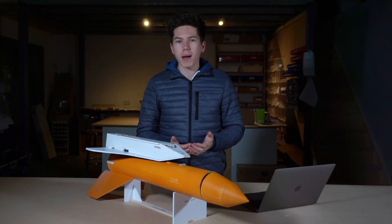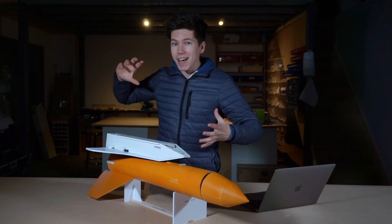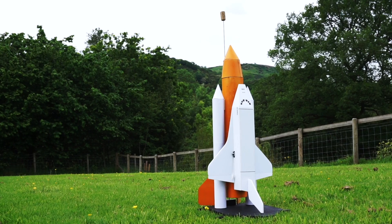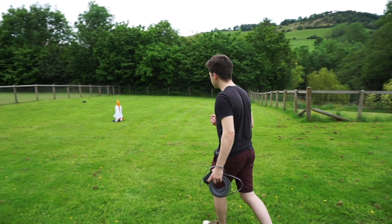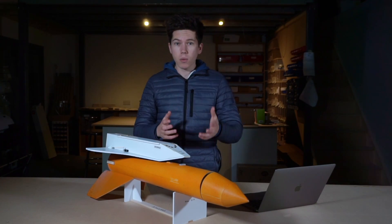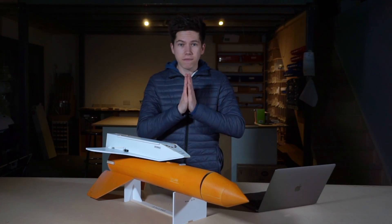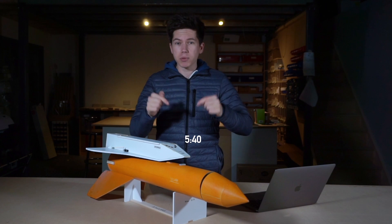Hello, how's it going? Welcome back to Project Air. This is a video all about rockets, and specifically it's the fourth and final part of the Space Shuttle series. You're about to watch three attempts to get the shuttle airborne, but if you are one of these people who just want to see the final attempt where it sort of goes spectacularly wrong, then skip ahead to this timestamp just here.